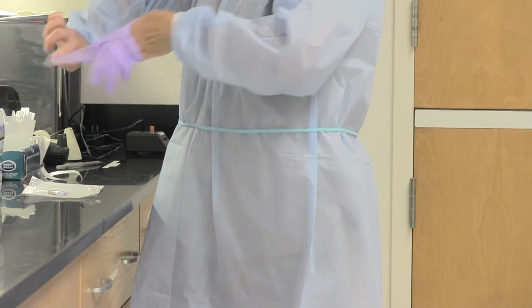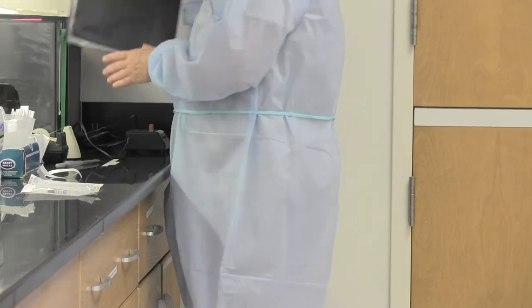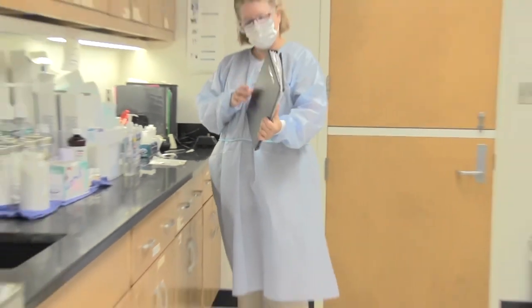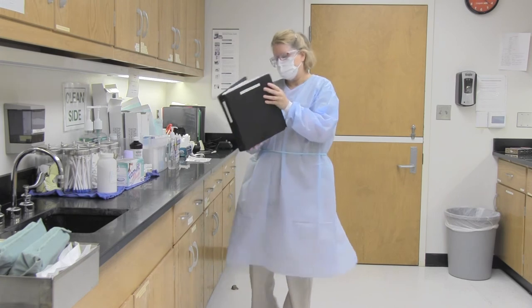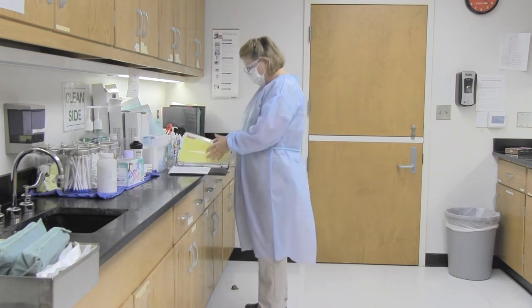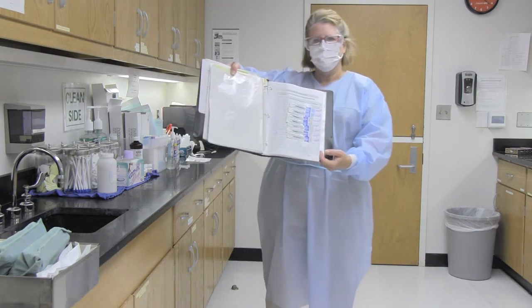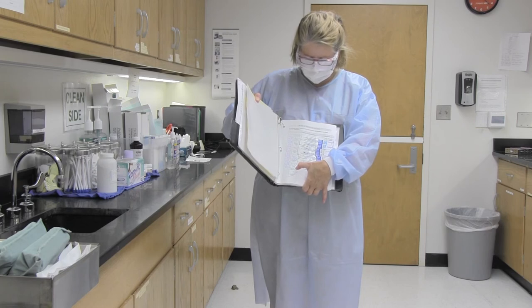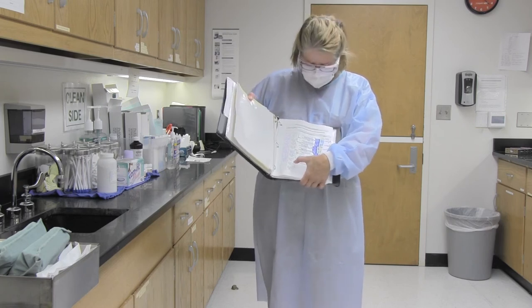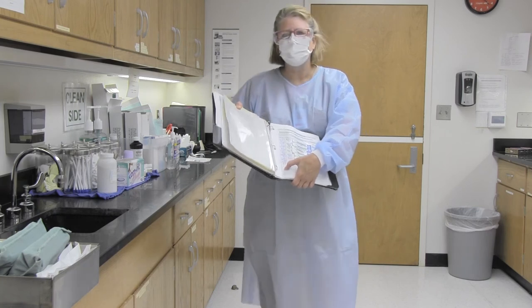Place the integrator strip into the sterilization monitoring book. This is our sterilization monitoring book — it has a place for the biomonitors and for the integrators. We will tape the integrator in and circle the autoclave number: autoclave 1, autoclave 2, magnaclave, or statim. We will record whether or not it has changed, the date we took it out, and our initials.